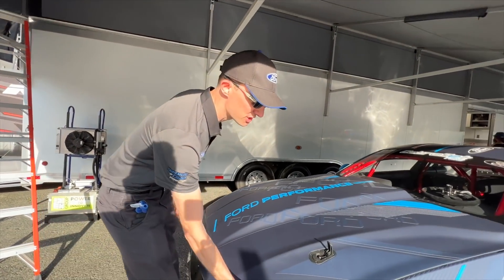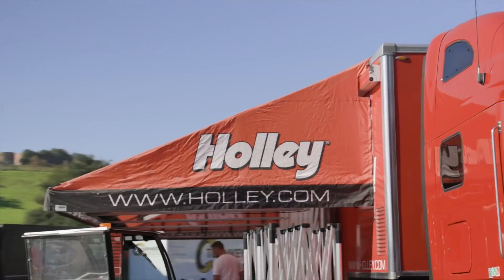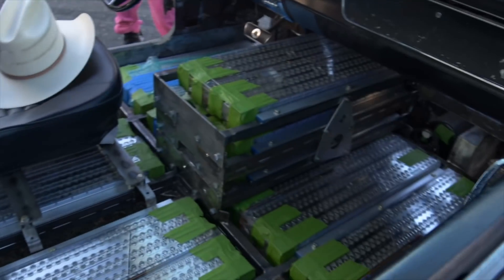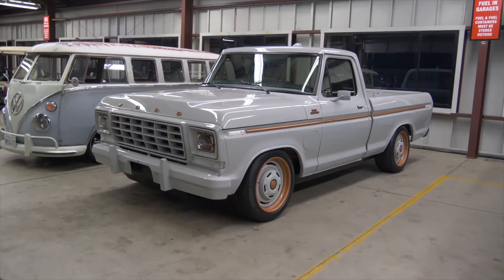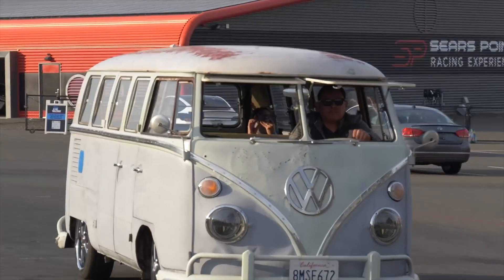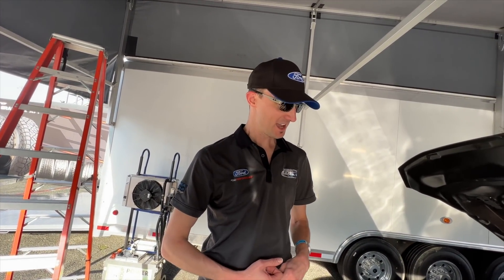Tell me about your project here. All right, so here's the Cobra Jet 1400. Holy crap, look at that thing. It's called the 1400 because it was supposed to make 1400 horsepower. We put it on the dynamometer and actually at the rear wheels we're making 1502 horsepower. Ford was very happy. It's got four motors total.